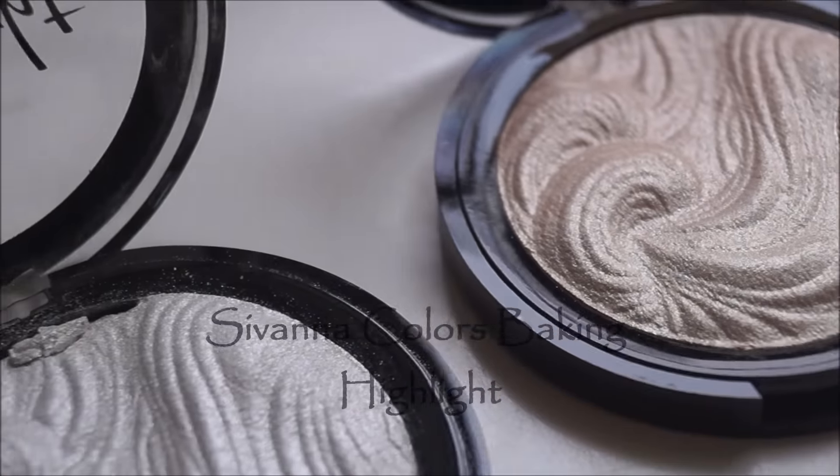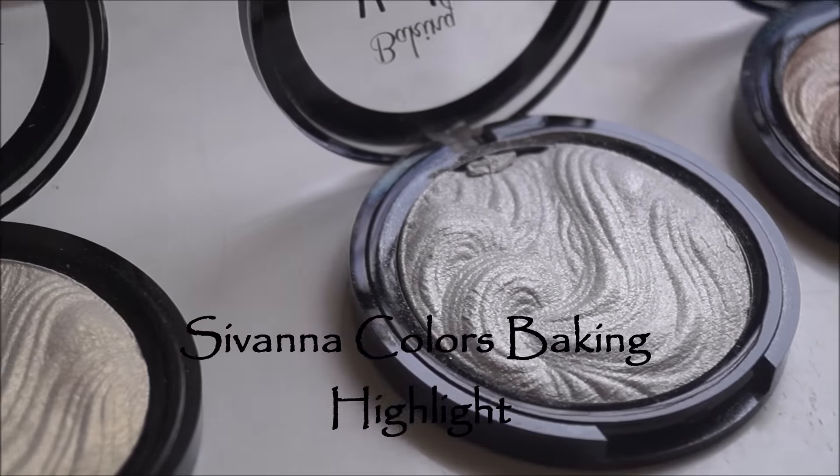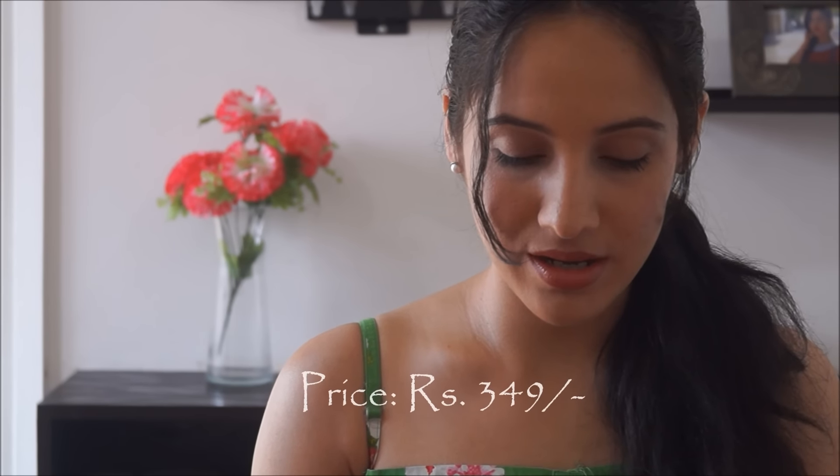Hey guys, welcome back to my channel. Today I'm going to review some of the highlighters from Civana. These are the Civana Colors Baking Highlight, and they're available in three different colors.